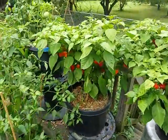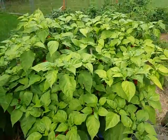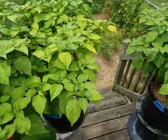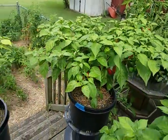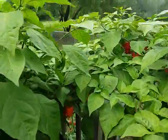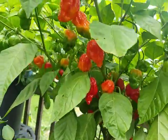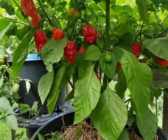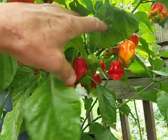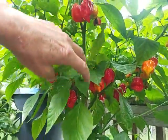Going over to the superhots — we got the Trinidad Scorpion, we got the Carolina Reaper, and we got the Naga Viper. Maybe we'll get up underneath here. Here's the Trinidad Scorpion — lots of wicked looking peppers under here. This thing's loaded pretty good.